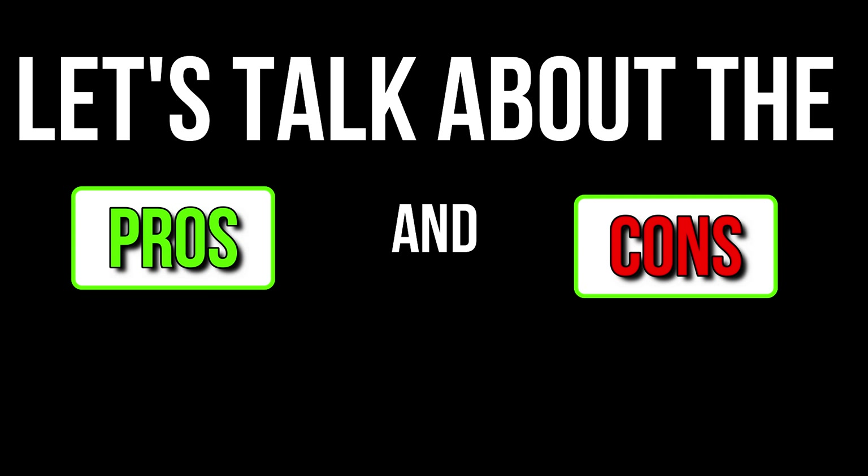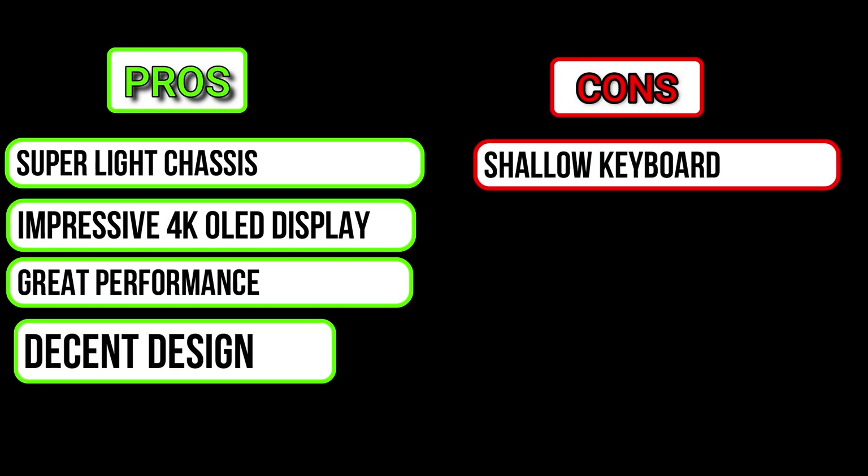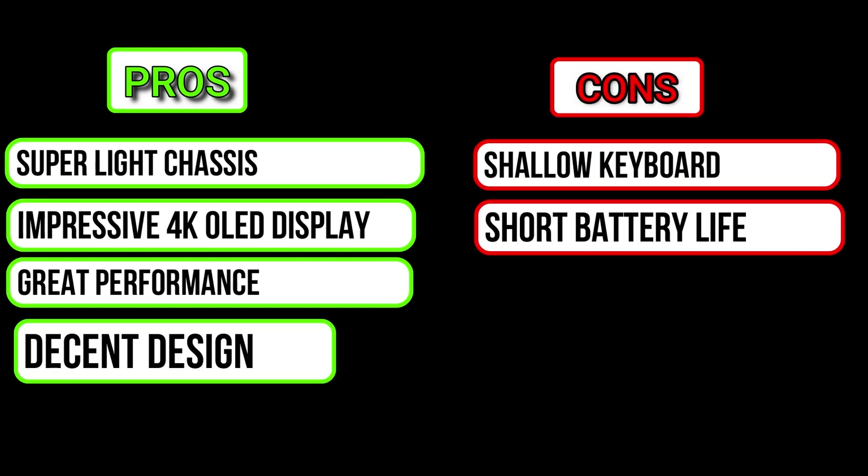Now let's talk about the pros and cons. On the positive side, it has a super light chassis, an impressive 4K OLED display, great performance, and a decent design. However, it has a shallow keyboard and a short battery life.